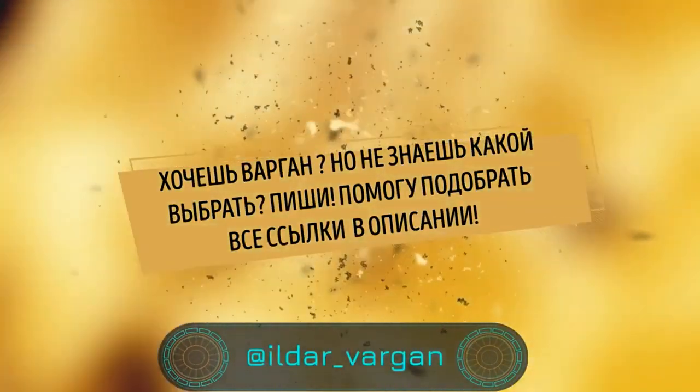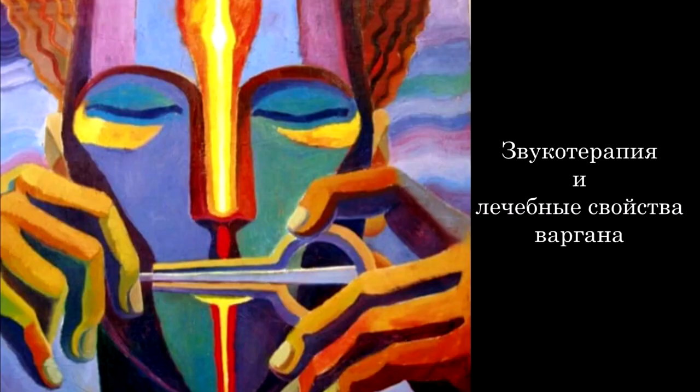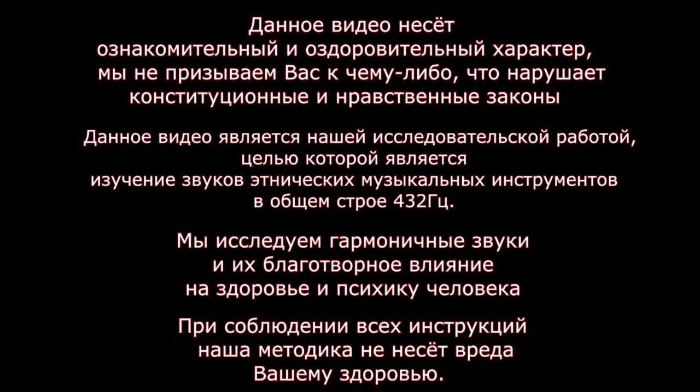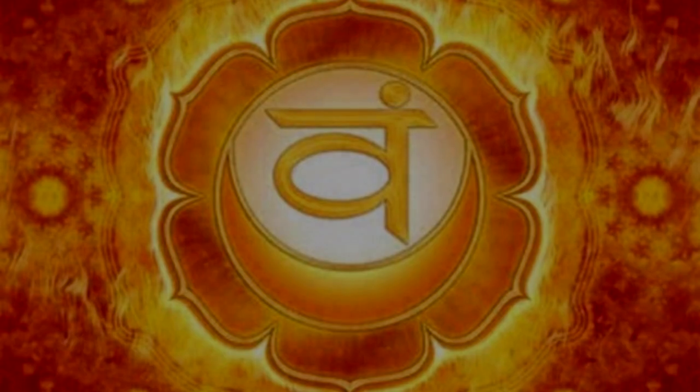Let's dance! Сегодня прокачиваем вторую чакру — Свадхистану. Она находится ниже пупка на 4 пальца. Представляем себе оранжево-желтый цвет, если хотите. А так вы должны представить себе, что это огонь.